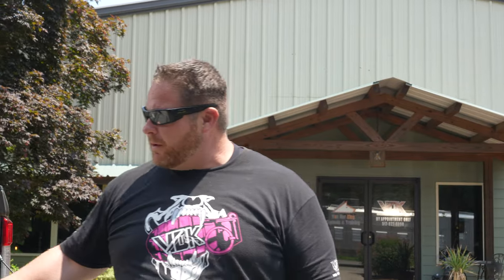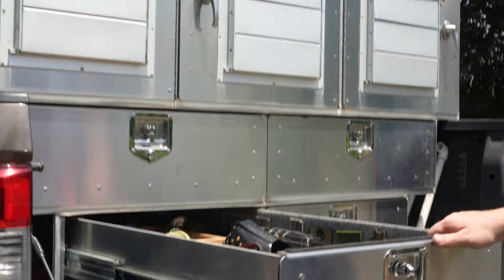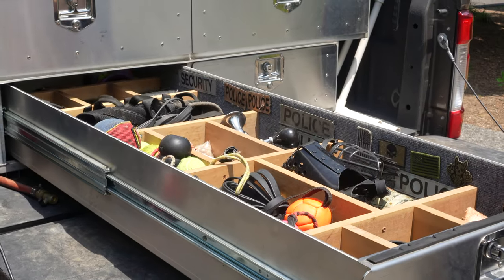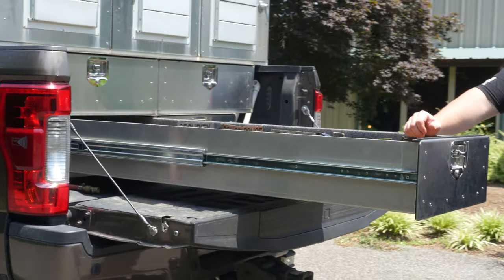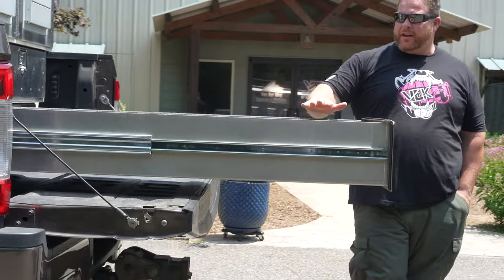We also carry a lot of equipment with us, so I wanted to make sure I had plenty of drawer space with full-length drawers. These drawers are pretty much the full length of the bed — about five feet long or so — and they carry a ton of our gear.